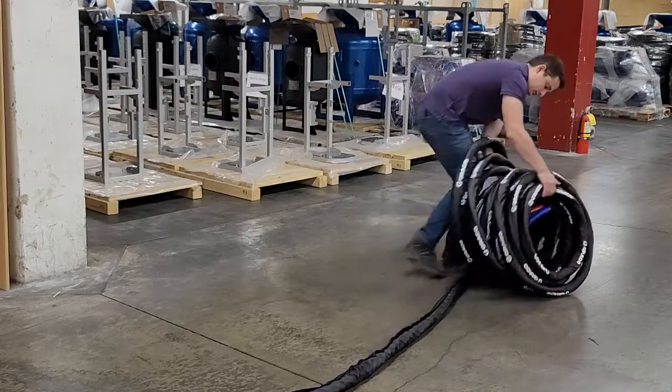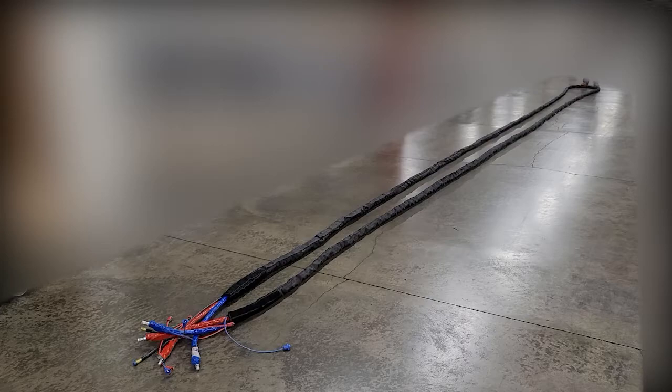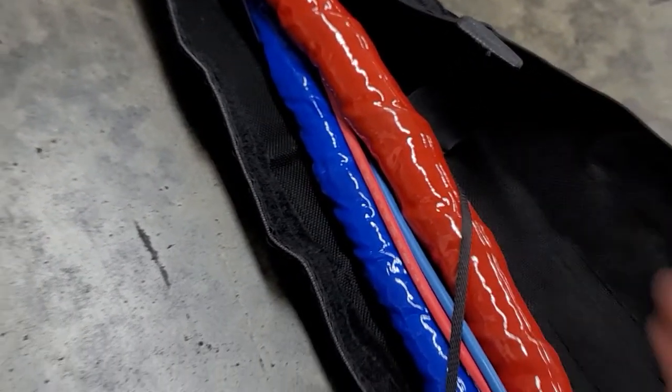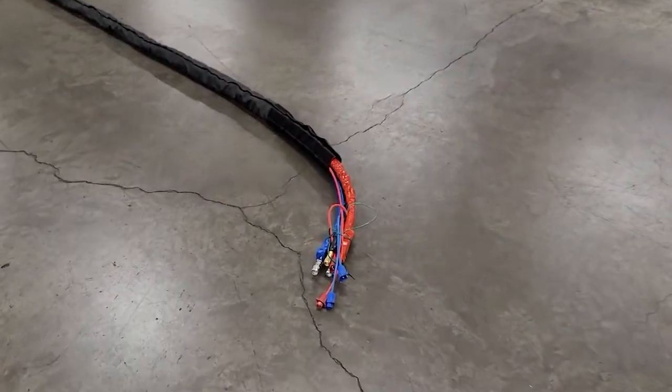The first step to correct this is to unravel the hose. You can either unravel it in one continuous length of a hundred feet or two fifty-foot sections if you have less space. The velcro strap on the male end of the hose should be unfastened, but it's always good to check.